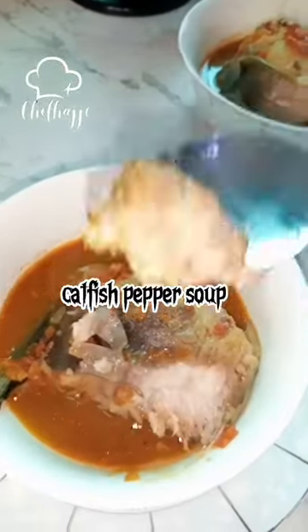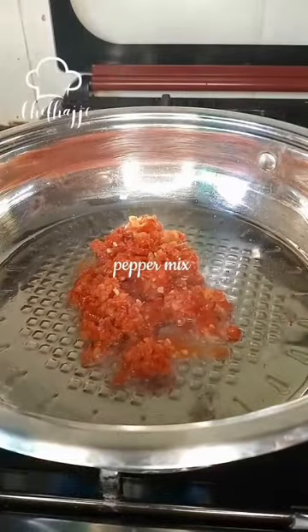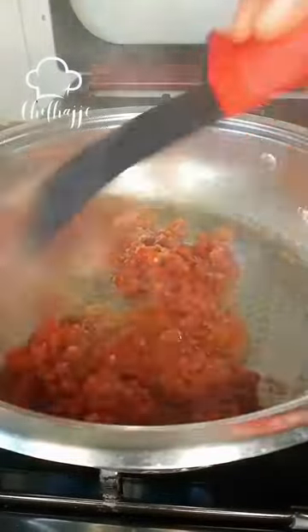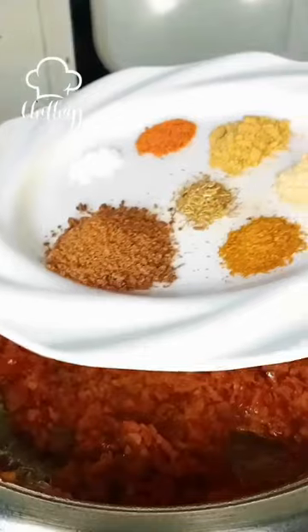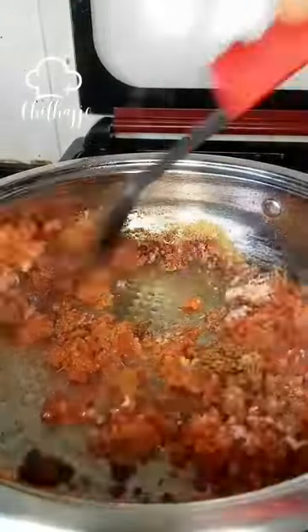Hello hello foodies, assalamualaikum, it's your girl Chef Hadjo. Today we're going to be making catfish pepper soup. There are different ways to make catfish pepper soup — this is one of the ways I make mine.